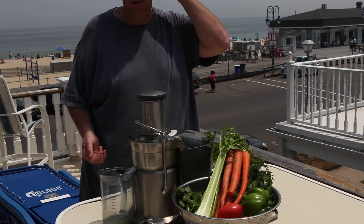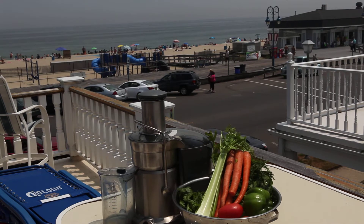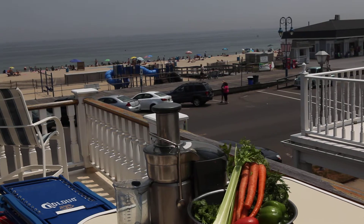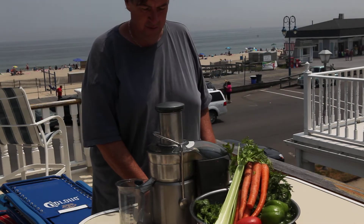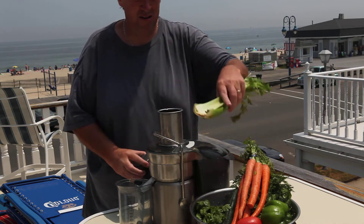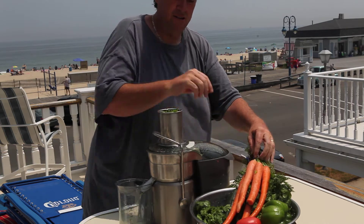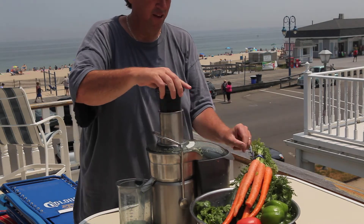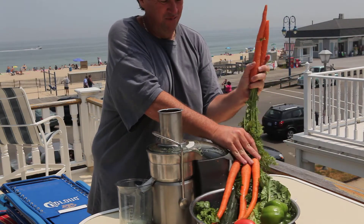So I'm just going to go ahead and juice this. I'm going to check the camera and make sure it's at a decent angle, and start juicing this and see how long it takes. This tastes fantastic. Celery goes right in. If this makes more, I have 32 ounces. I do the greens and everything.